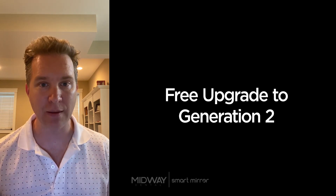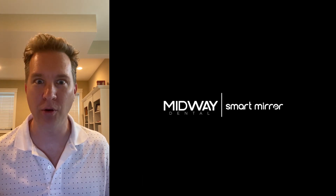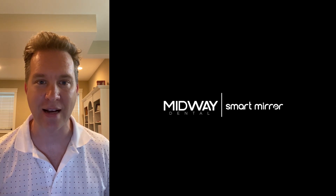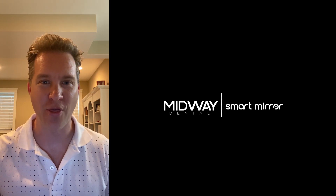If you want to get involved, talk to Midway Dental and let us know how we can help. We're here to help you dive into the next generation of the most innovative technology in dentistry — if it's not the most, it's certainly in the conversation. Thank you very much.